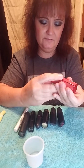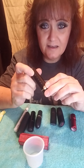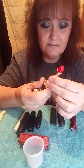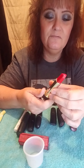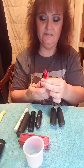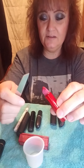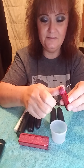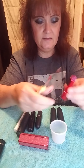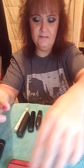I got all these lipsticks from BoxyCharm, except my Tatcha — I got that one from QVC for $55. This is my most expensive one so I'm not going to destroy much of it. I have two red lipsticks; this one is beautiful — look at the crystals on it, really pretty. I'm going to take just a little bit — just that much — and it doesn't really mess the lipstick up.